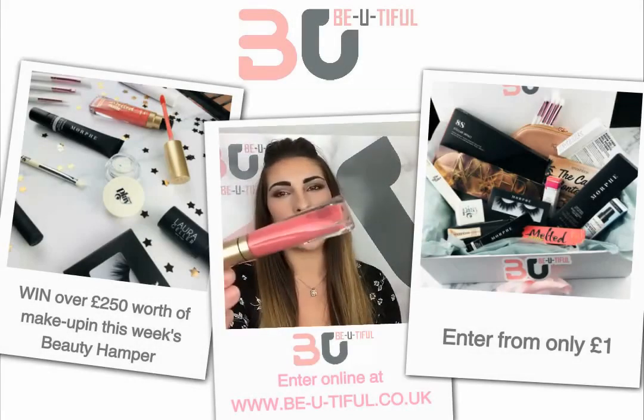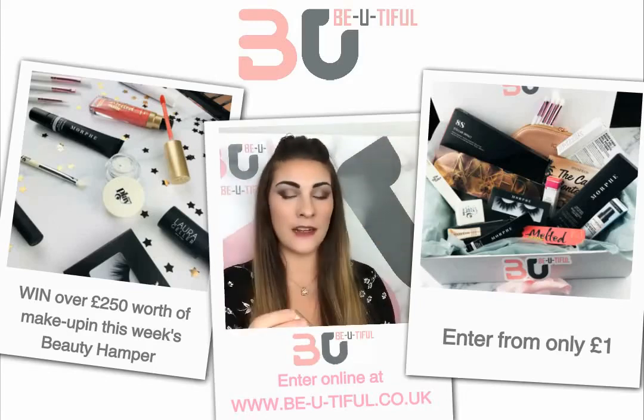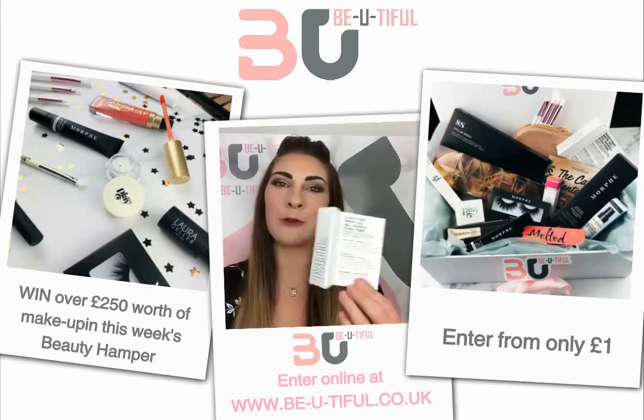We have a melted matte lip product in the color Feeling Myself, which is a really nice coral summery shade. The color goes on really well and lasts such a long time — you don't have to keep reapplying throughout the day; it kind of sticks to your lips.